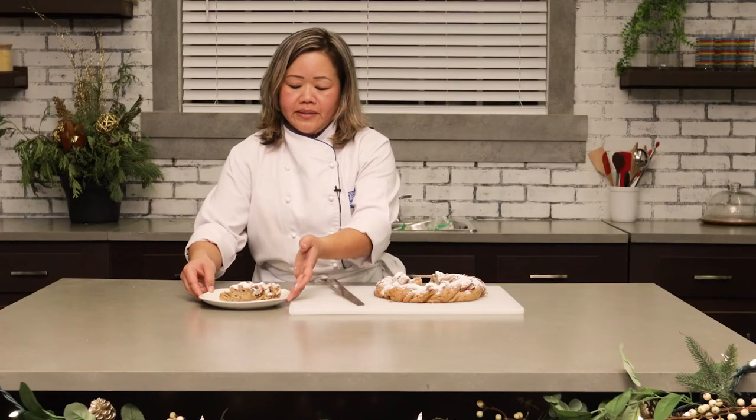This is my stollen wreath. I hope you guys enjoy it and have happy holidays.